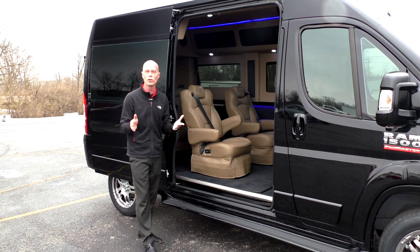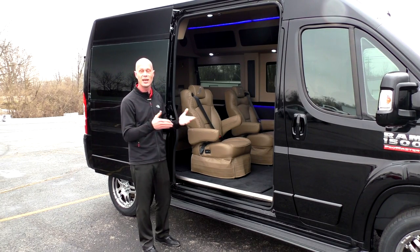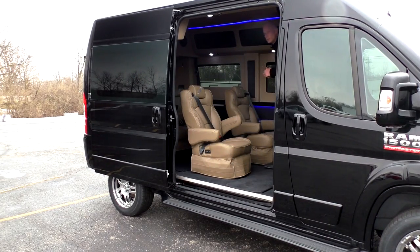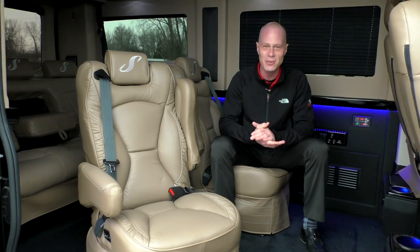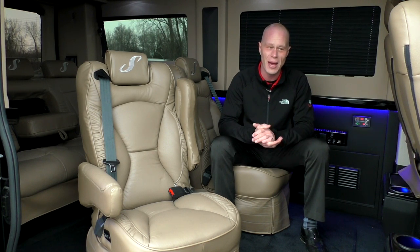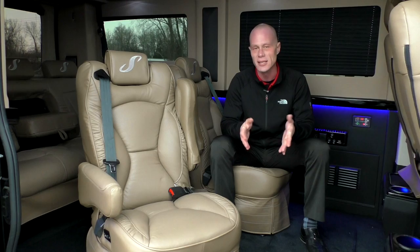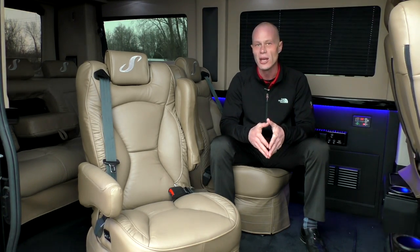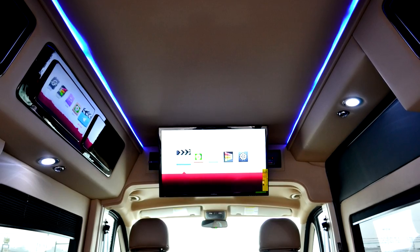Being six foot two, let me demonstrate how easy it is to enter this van. Now for the best part of any conversion van — I'm sitting in the back and I want to go over all the features in the back of this new Sherry conversion van, starting with the electronics.